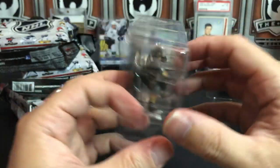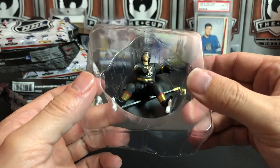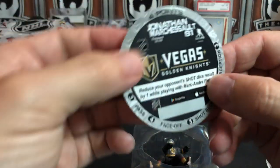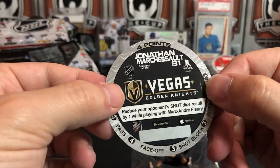Number 81 for the Knights - that'll be Marc-Andre Fleury. Absolutely. And he gets a bonus for playing with Fleury's teammate.